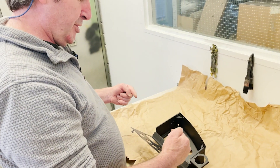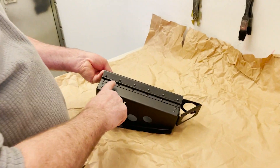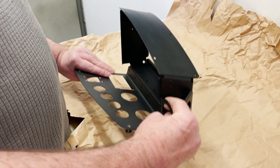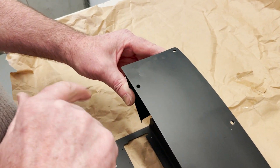The next step was to rivet all the parts together with little solid rivets. These are mushroom head rivets, and on the top here, as per the jaw ring, these were countersunk rivets.